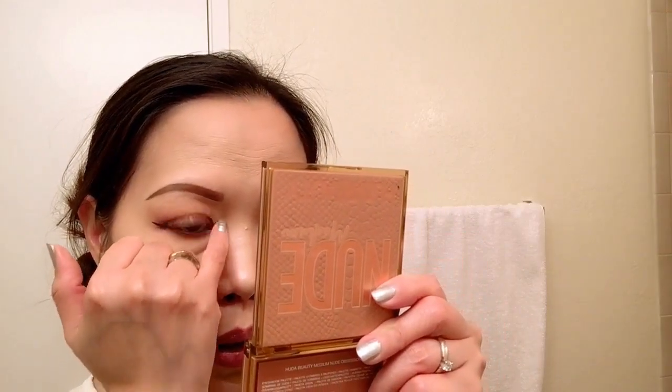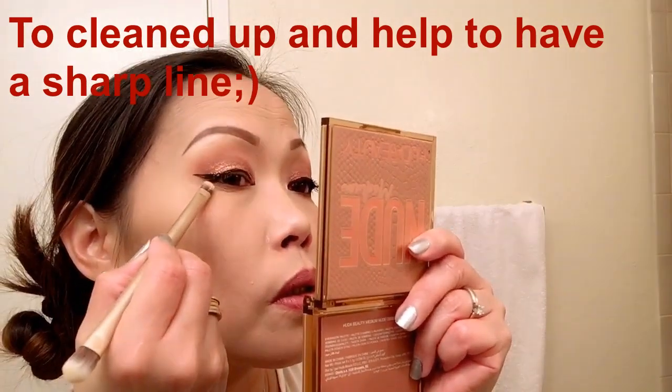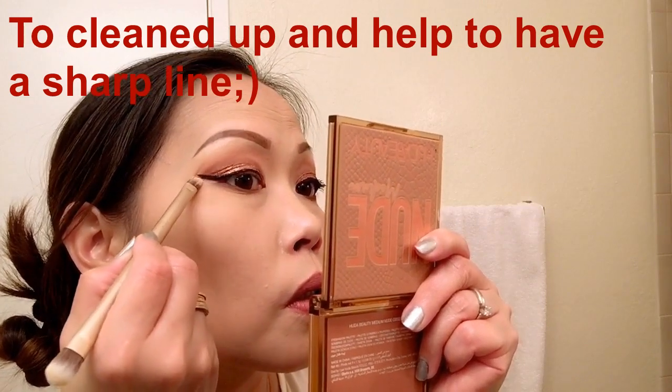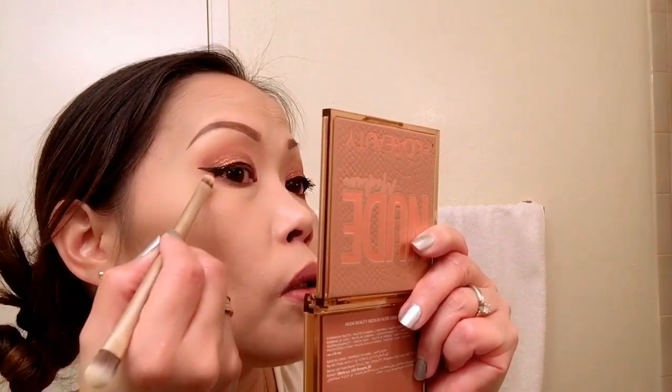Using the Hourglass, I'm going to place a highlight in my inner corner with a tiny brush. Then with the Shape Tape, I'm going to apply concealer on the edge — just a little, not too much — and I'll do that on the other side as well.